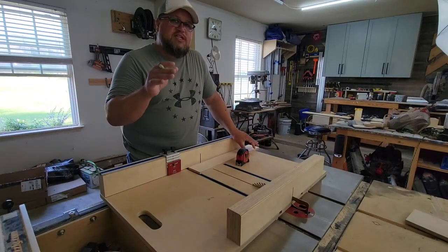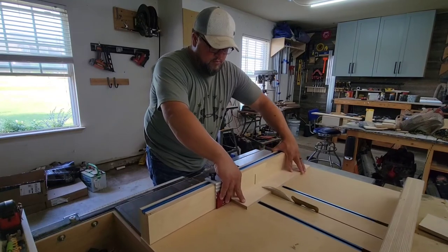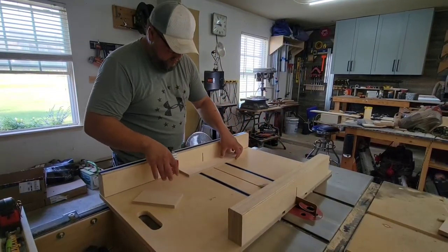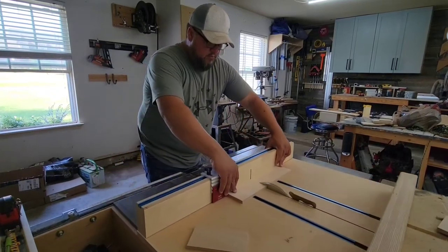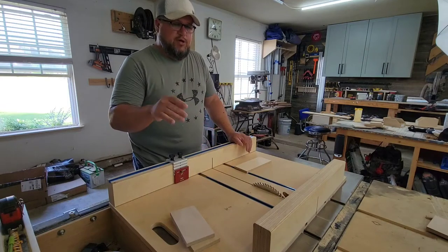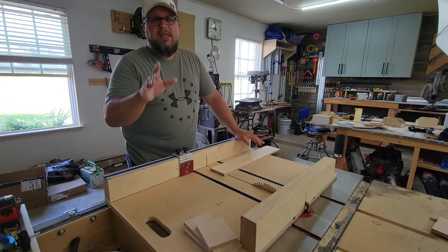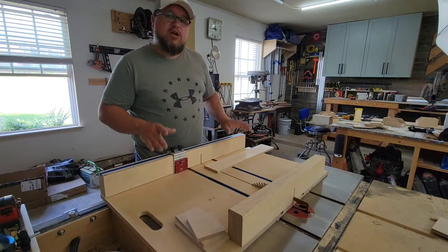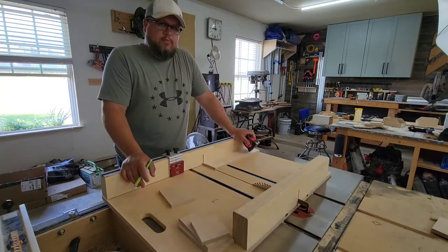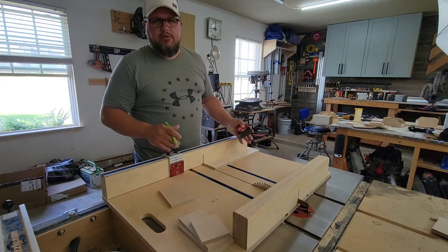First up, we're going to need two pieces for the sides, six and a half inches long. Next, we'll cut the back four inches wide. Then we'll cut the bottom — five and a half inches long — from the four-inch strip. And for the front, we're just going to do it about halfway, which would be about an inch and three quarters.